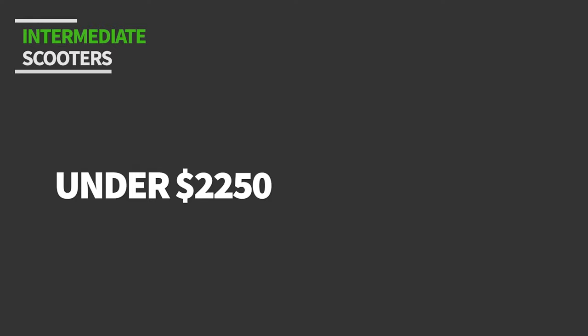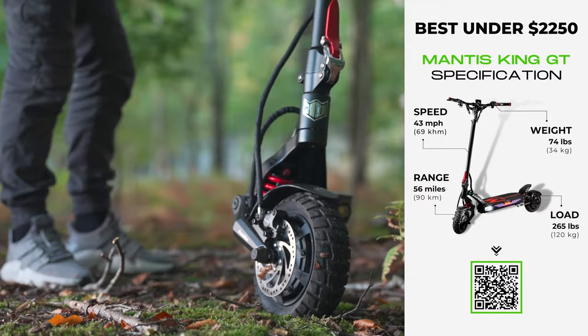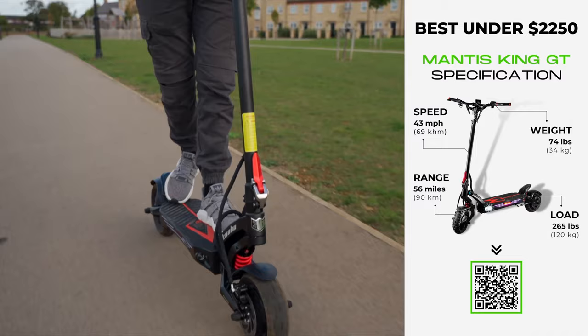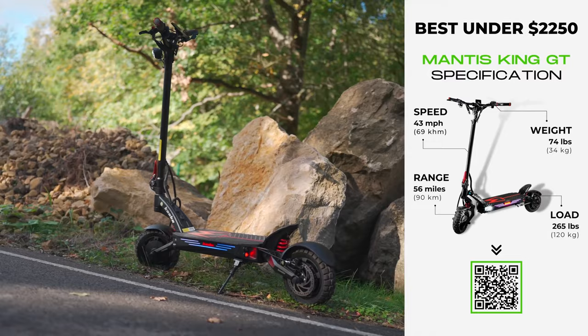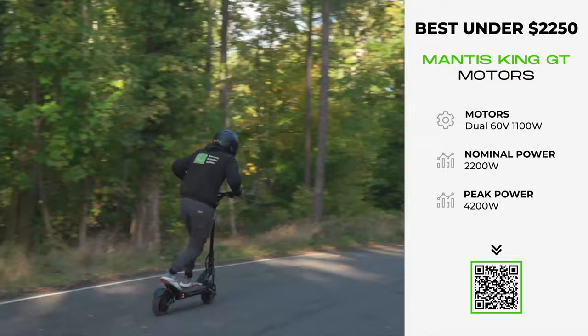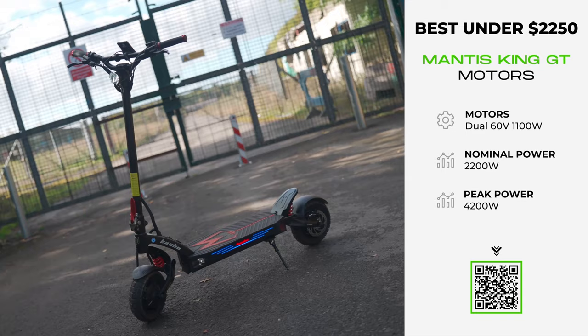The king of the Mantis clan, this all-terrain juggernaut is one of my all-time favourite electric scooters. I'd say it is the most versatile electric scooter I've ever tested. Voted as the best all-terrain electric scooter by readers on electricscooterinsider.com, it's bigger and better in every way than all the other Mantis scooters that came before it. With dual 60-volt 1,100-watt motors and 30-amp Sine wave controllers, it delivers 2,200 watts of nominal power, a staggering 4,200 watts of peak power, a top speed of 43 miles per hour, and 0 to 15 miles per hour in a vicious 1.9 seconds — everything an experienced rider could want.